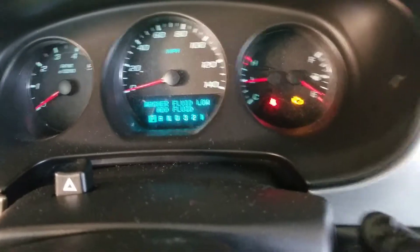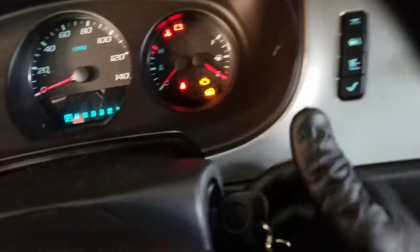Turn the key to the on position, but do not turn the car all the way on. See? The key's on, but I haven't cranked up the car.